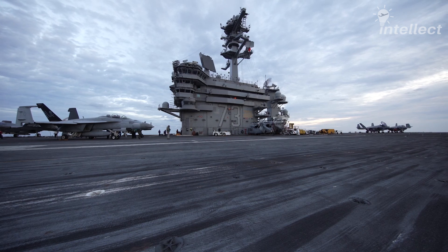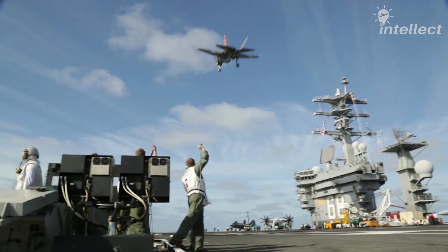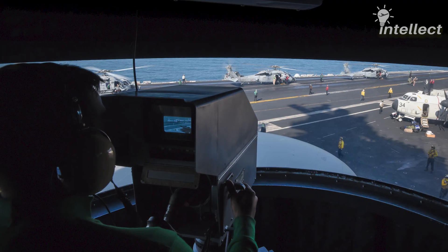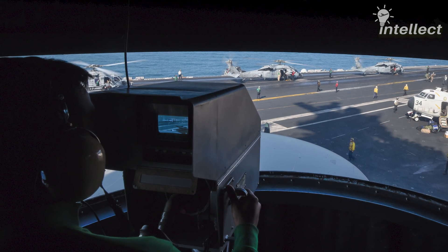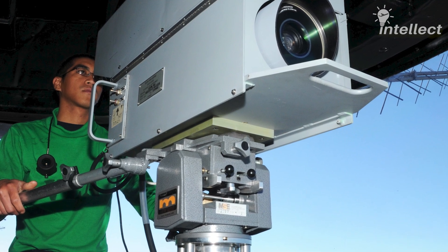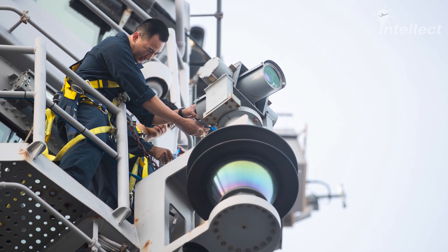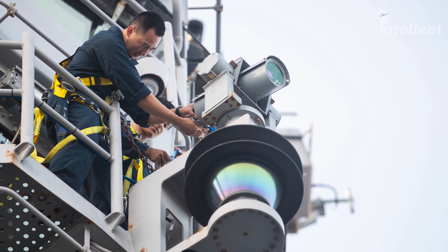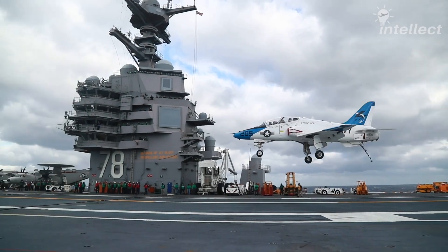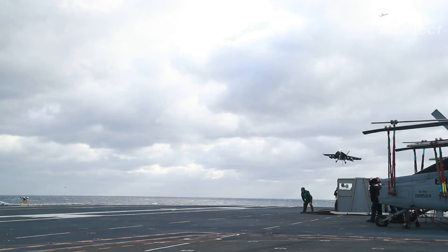The ILARTS records approaching aircraft and feeds the video to the landing signal officer display system with glideslope information. In the ILARTS of the Nimitz-class carriers, a dedicated camera operator operates a main camera from the island camera position. But in the newest Ford-class carriers, the camera operator is omitted and the recording is done by a distributed aperture remote video system that comes with 18 cameras positioned at key locations.